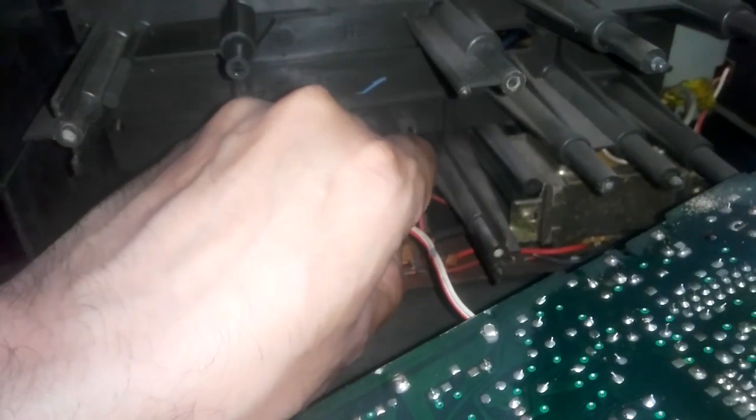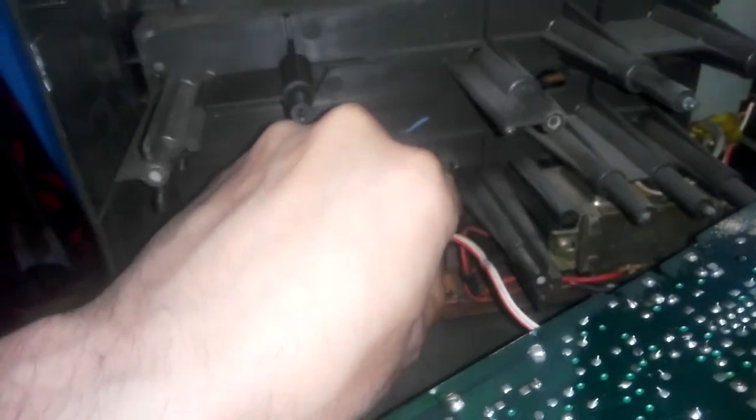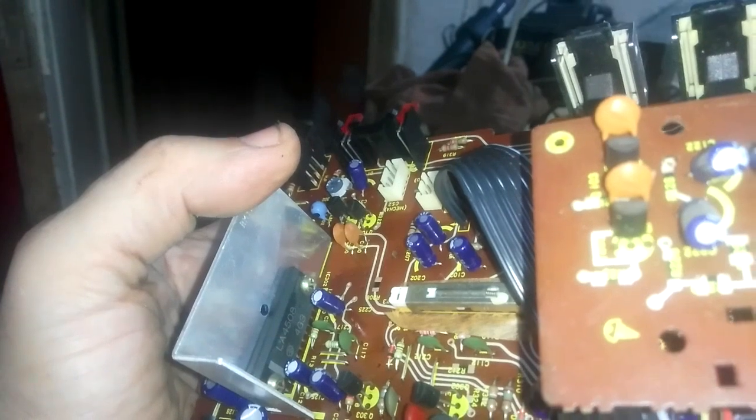I'll unplug the power cord and move this part away. Seemingly the board is okay — it is almost new, all the capacitors are okay. The amplifier IC is a Sanyo LF4508. Everything seems okay to me.